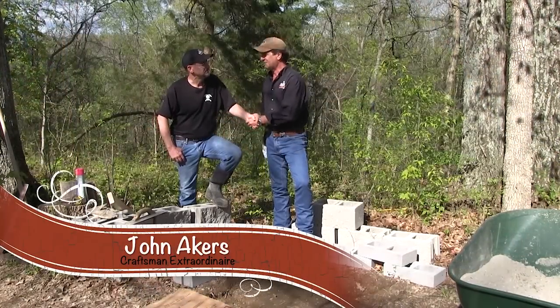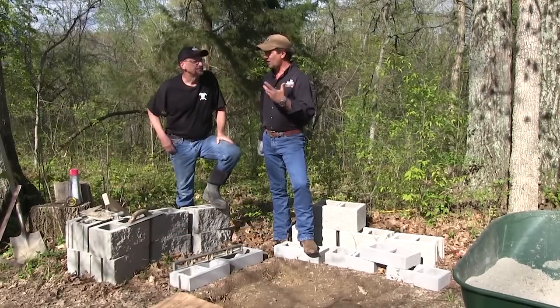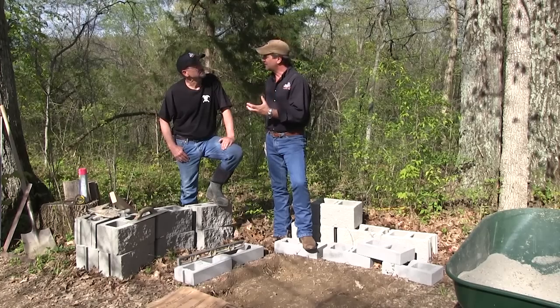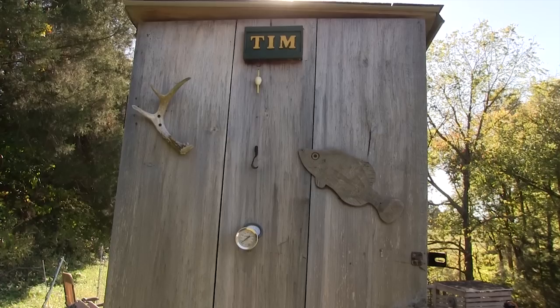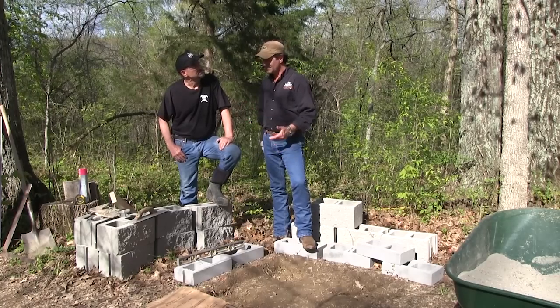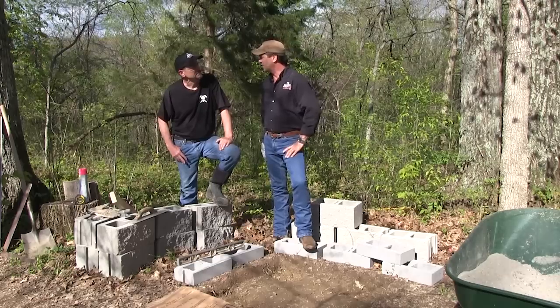John Akers, craftsman extraordinaire — you've done wonderful work all over the state and other states. You and I have had many conversations about doing things the old-fashioned way: raising pigs, canning, smoking. We're trying to do as much as we can on our place for food preparation. We have a little smokehouse but we're stepping it up a notch. What would it take to make a good, stout, stable smokehouse that'll be here for 20 years?